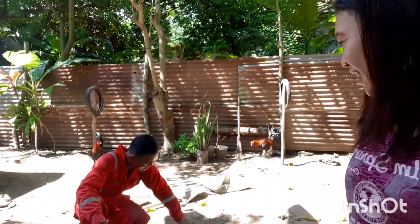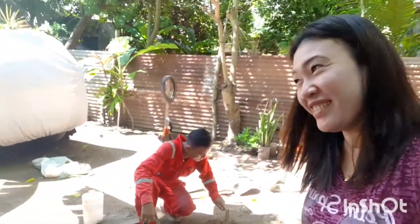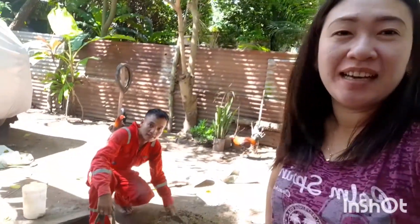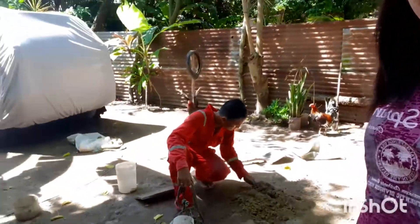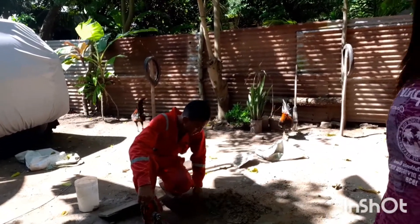Oh, we're light now. Hello, guys! Tignan niya si Monde. Hinaayos namin yung sirang balon. Papakita ko na yung balon na dati sirang-sira.